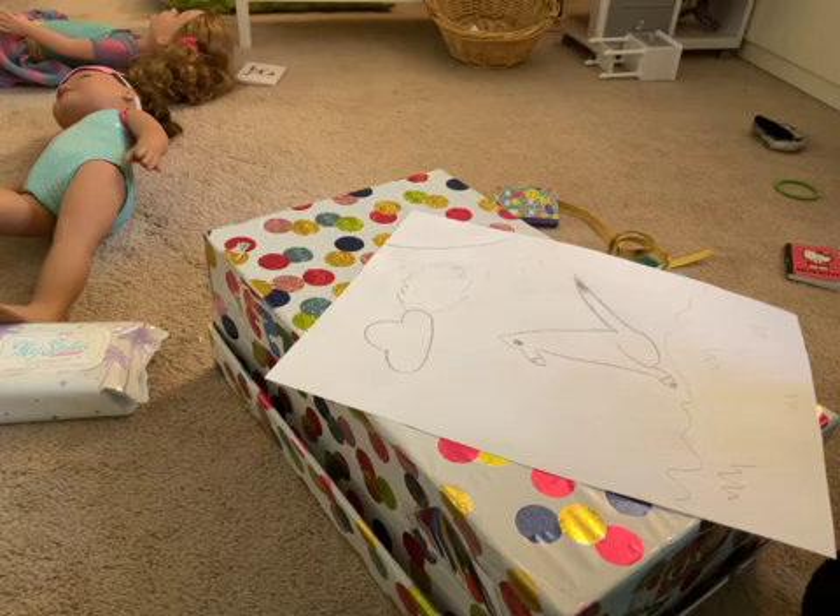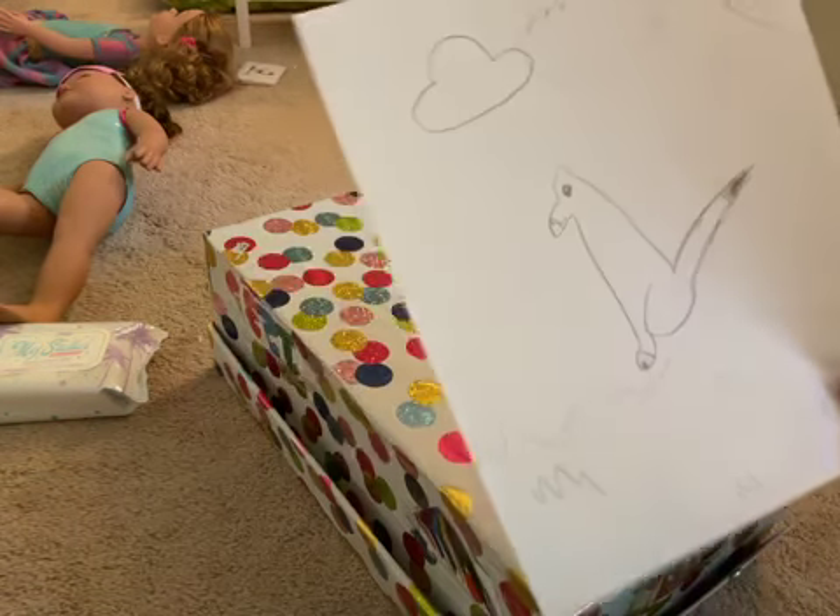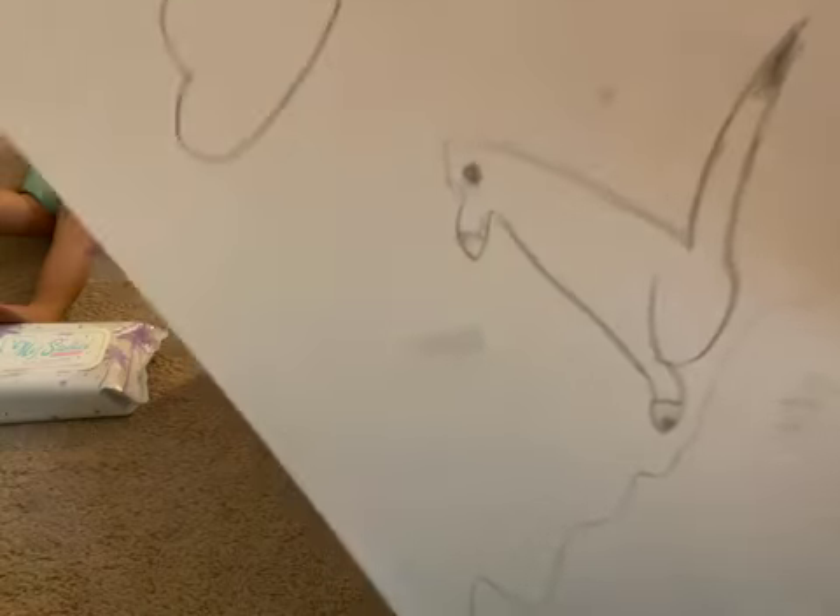That's pretty much it for today, guys. I hope you like this video, and make sure you go back and take a look at the fox.